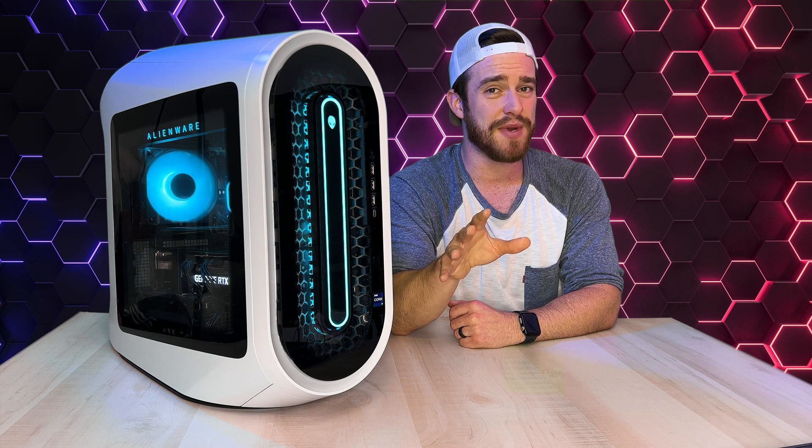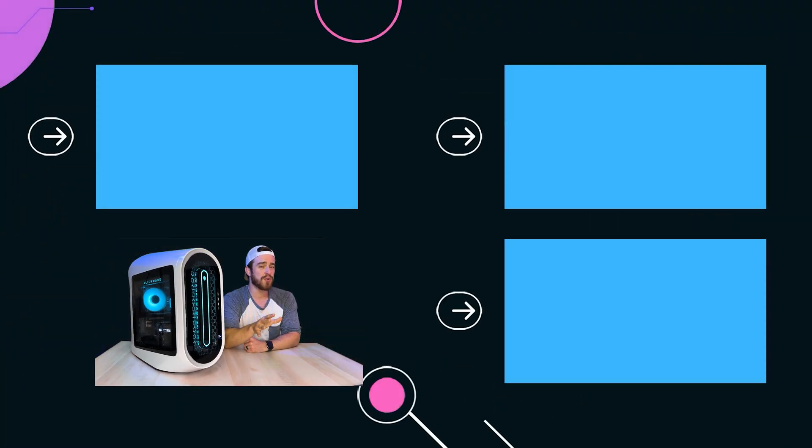If you'd like to add a much larger, less expensive 3.5-inch hard drive, click here for my link on how to do that as well as which ones I recommend, or click here for my full Alienware upgrading playlist for more how-to videos with the R13 or the R14, or click here for my gaming computer reviews playlist.